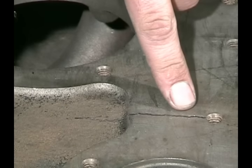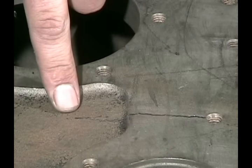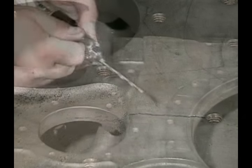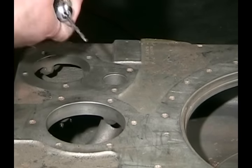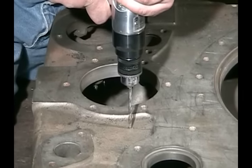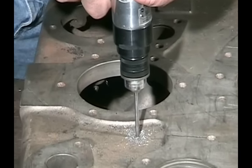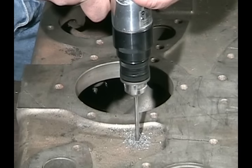You can see the crack extending away from the bolt hole across the machine surface and down onto a rough cast surface. We start by using the drill bit for the C2F stitching pin, and we drill our first hole just past the end of the crack, drilling all the way through the wall of the casting.